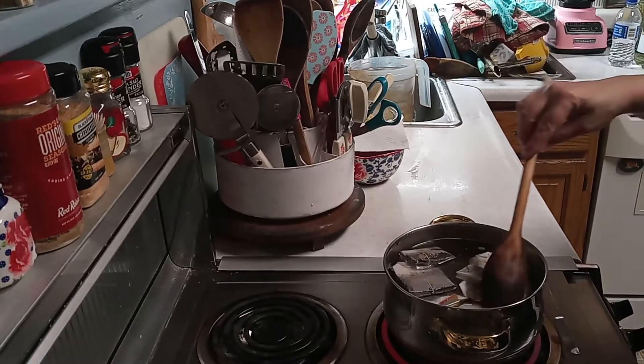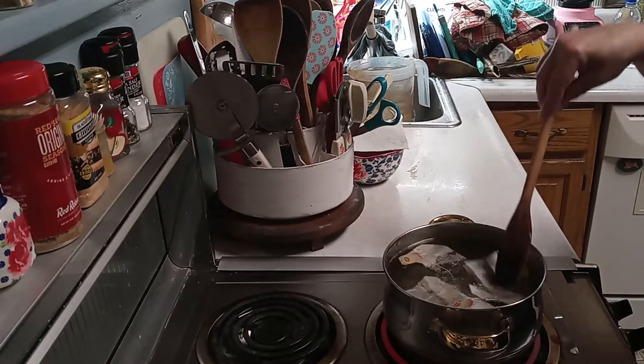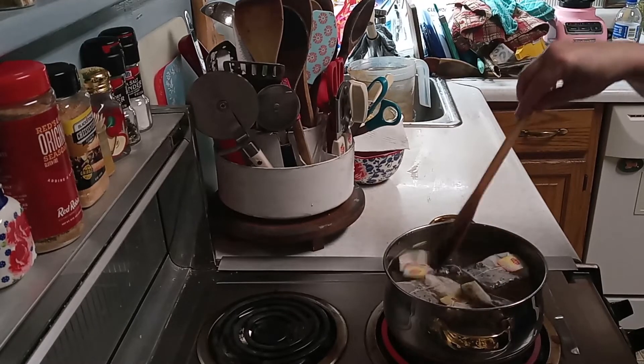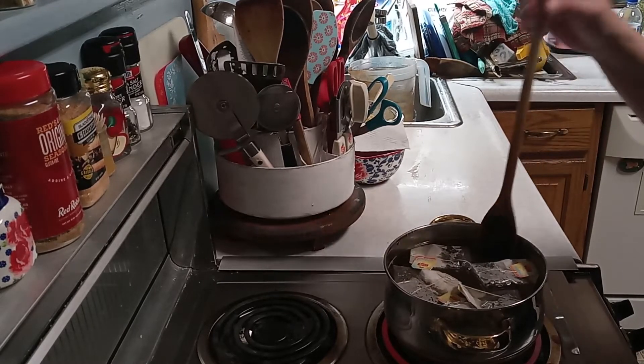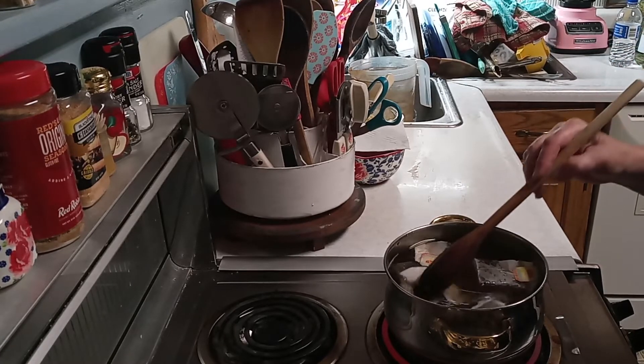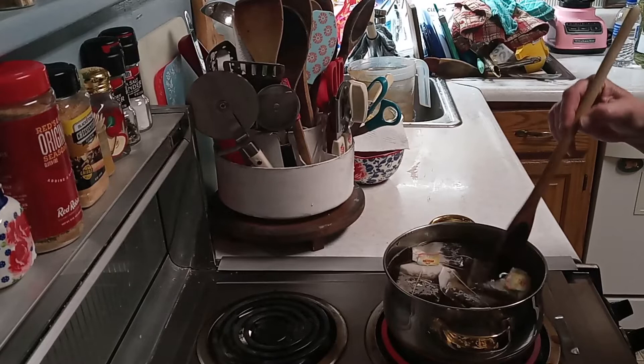I hope everybody's enjoying their summer or the kickoff of summer. We're almost there — weather's been getting really nice, upper 80s, high 90s. I went swimming last week and had a really good time.